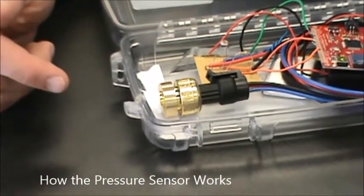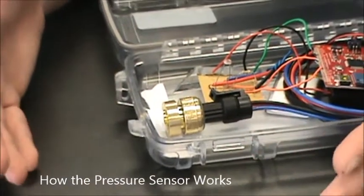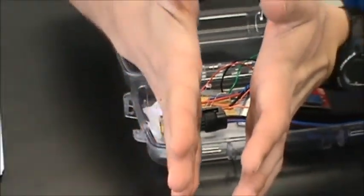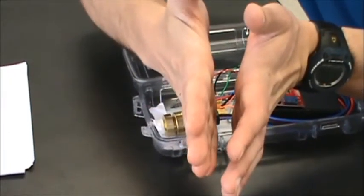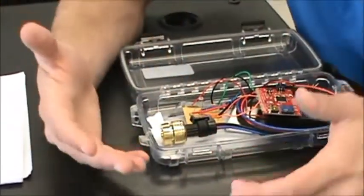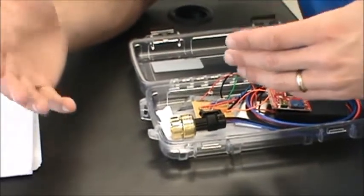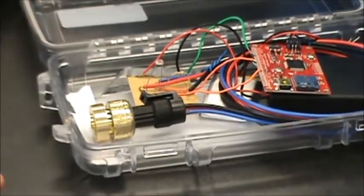The pressure transducer works using capacitance. There are two plates inside it. As water pressure comes in, you can imagine the plates get pushed closer together. As they get closer together, the capacitance changes — they're coming in, coming out. Capacitance will change, which leads to a voltage change, which is then output and measured. That's how the pressure transducer works.